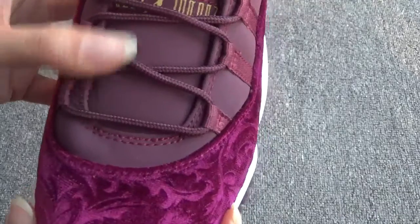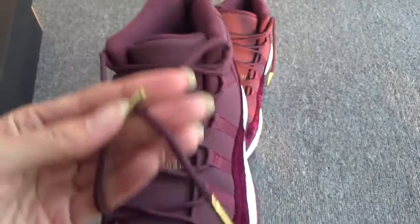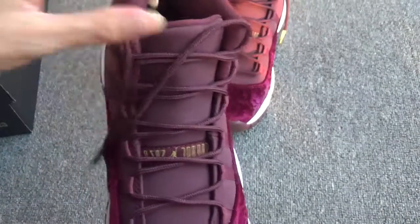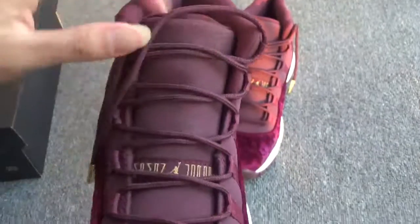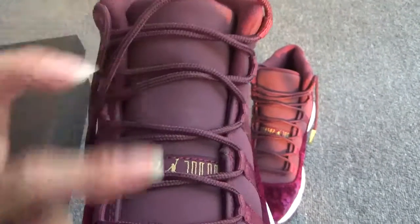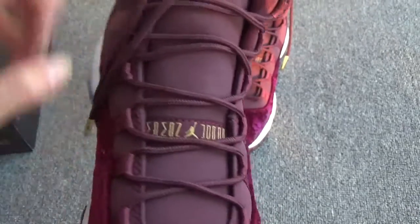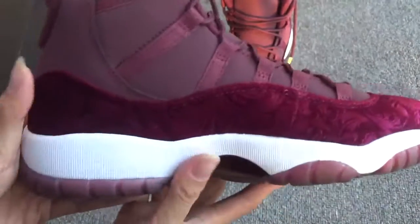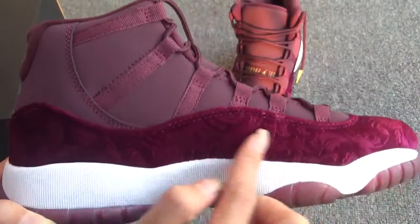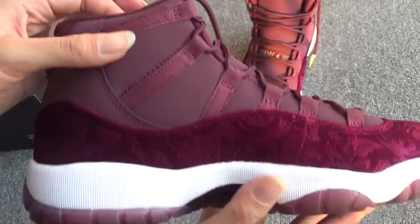You can see the shoelaces, the gold lace tips — cool, right? And the shoe tongue. The upper side is made of leather or soft leather. And here you can see the Jumpman logo. Now show the side. This part is made of fabric velvet, and the upper is leather.